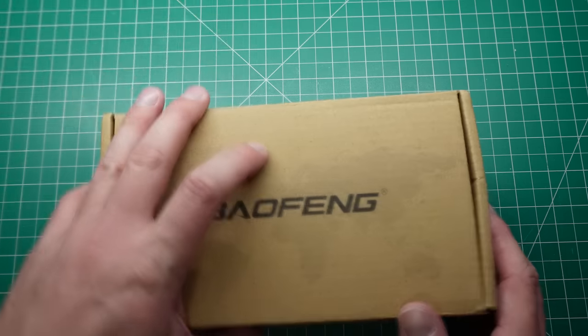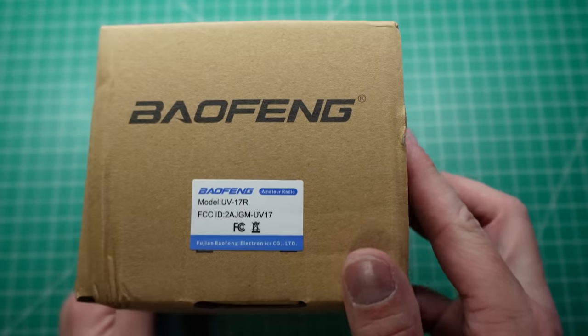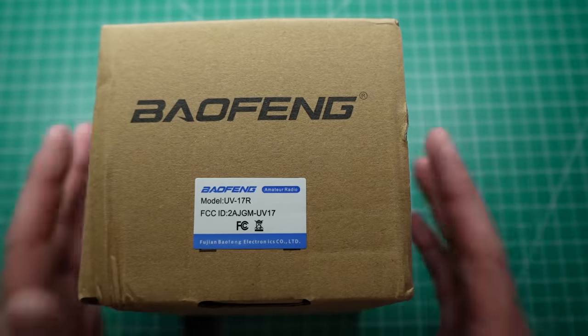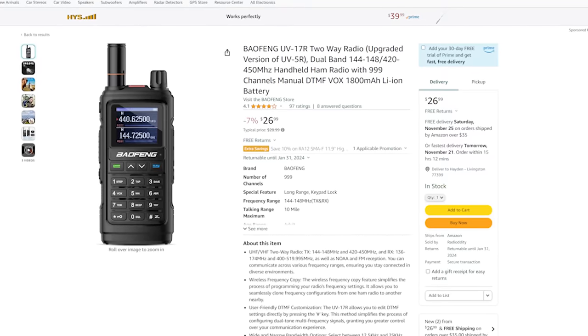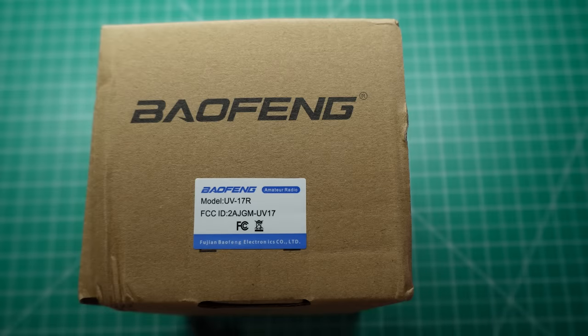Out with the old and in with the new. This is the Baofeng UV-17R, a replacement radio for the Baofeng UV-5R. The good thing about this radio is that it is sub $30 — currently on Amazon they're going for around about $27 or $28, brand new from Baofeng.